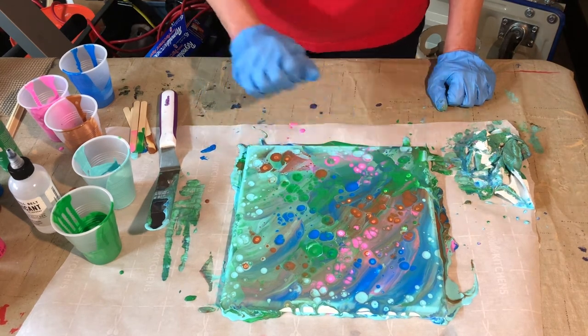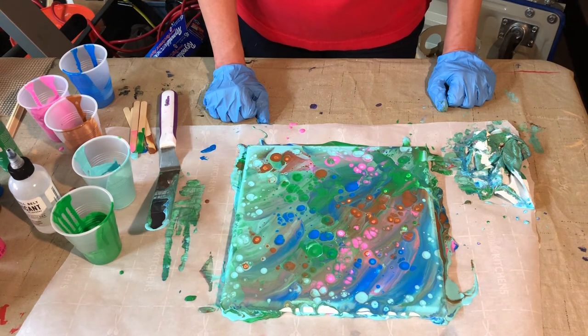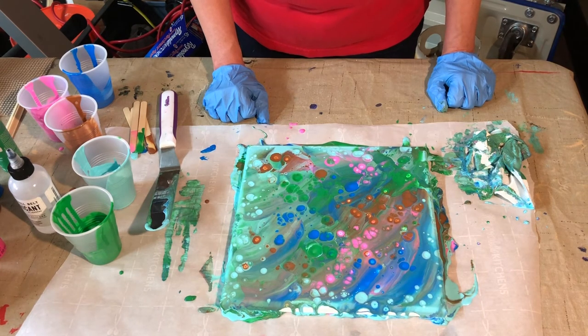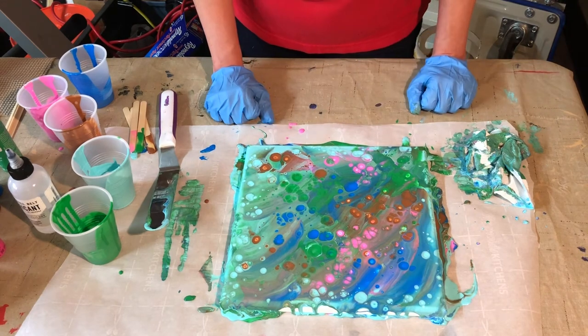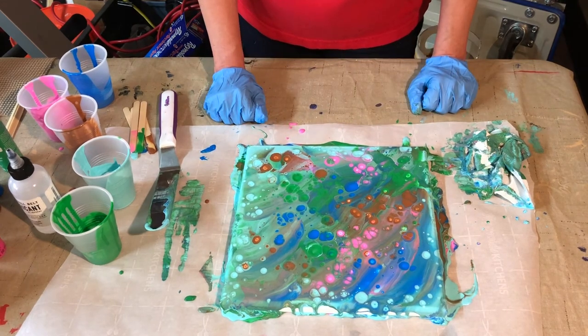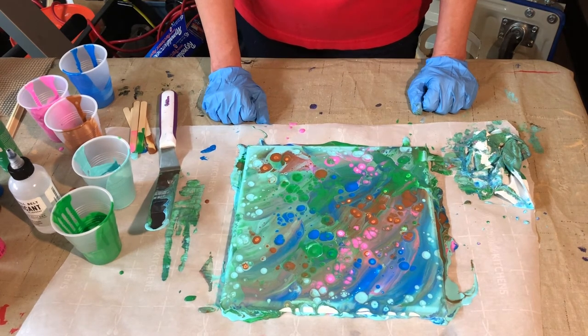Maybe put some little turtles on it or sea life. It kind of looks like the rocks at the bottom of an aquarium, you know. Anyway, living at the beach, everything reminds me of that.